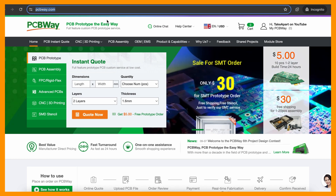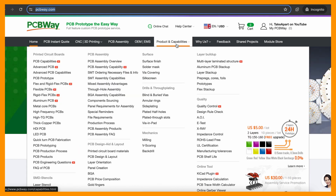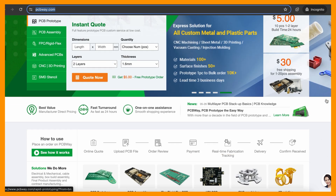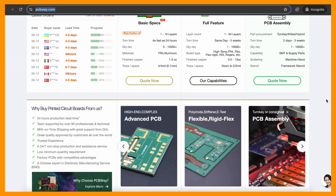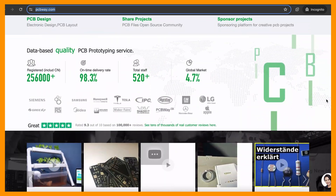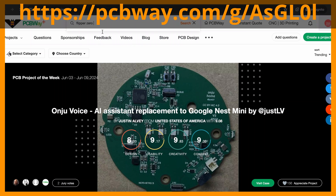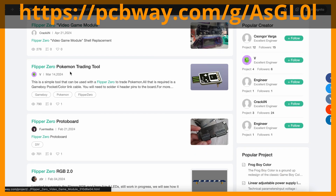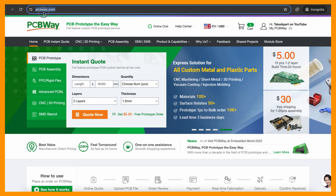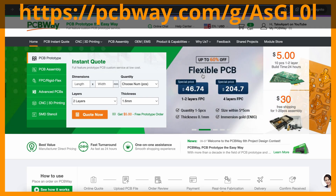PCBWay is the place you need for designing and creating your projects. They have it all and for affordable prices. Get your PCBs, PCBAs, CNC or even 3D printing done and shipped worldwide. Make sure to use my referral link, linked in description. You can also grab existing community projects like these for Flipper Zero. PCBWay.com and my referral link is in the description below.